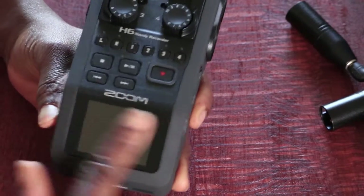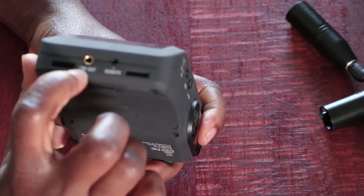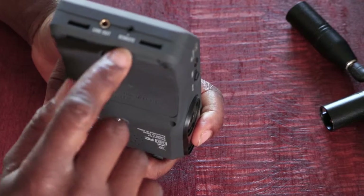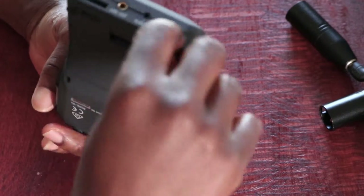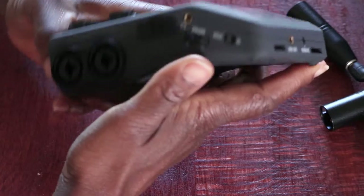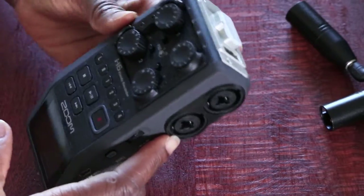Below the controls, you've got your LCD screen. Right at the bottom, you have your line out and a port for the external remote control. There are also two hooks that you can attach things to if you want to wear it around your neck. So that's the basics of the unit and this is how to use it — a quick run through.